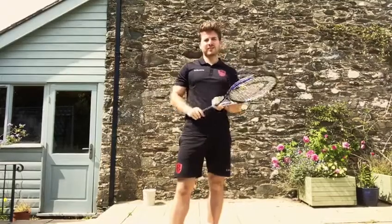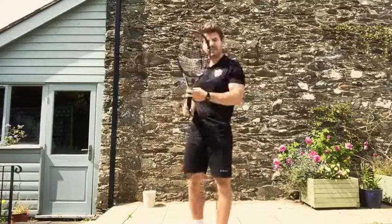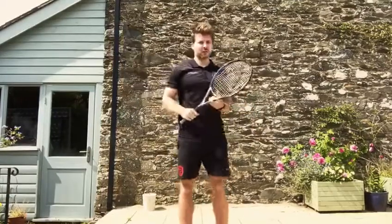Hi guys, welcome back to this week's tennis lesson. So we've now worked on all of the main strokes in tennis — that is the forehand, the backhand, our serve overhead, and also our forehand and backhand volleys.